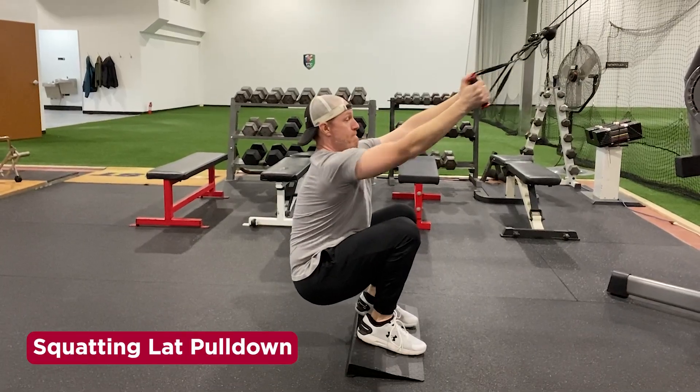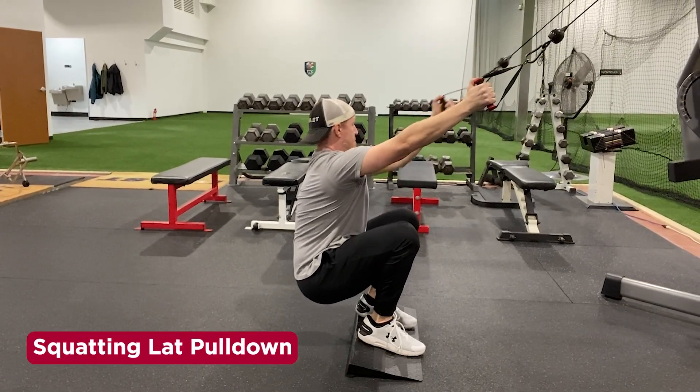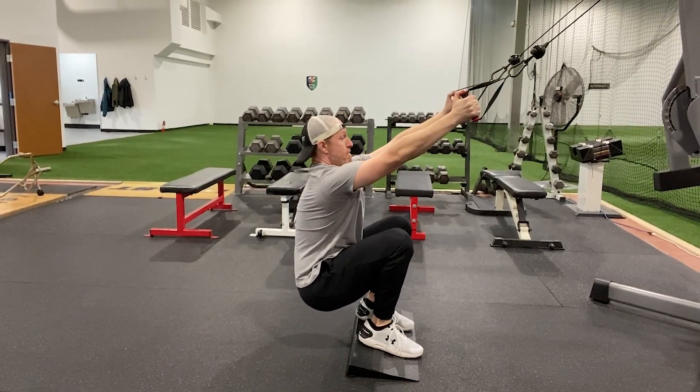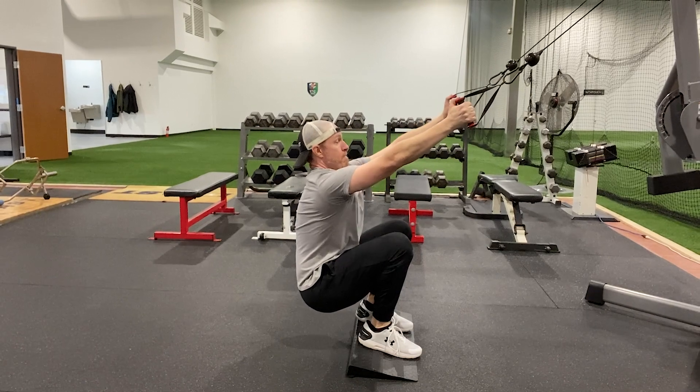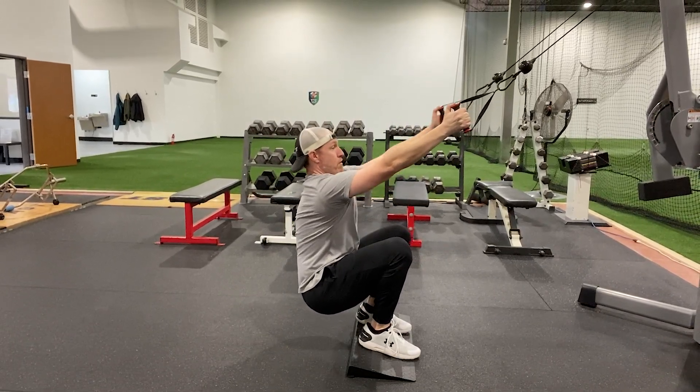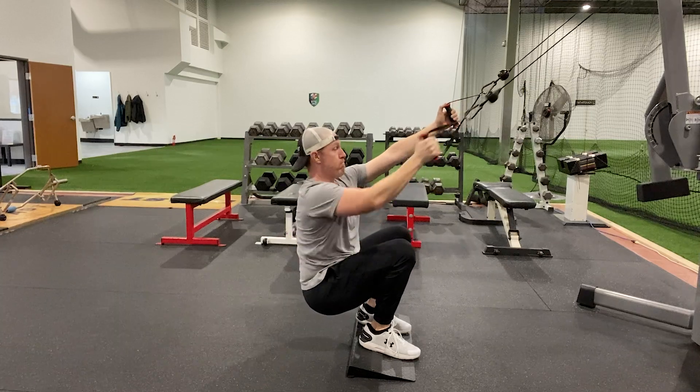If you want to improve shoulder function while improving squat depth, give this one a shot. Squat down to a comfortable depth and follow the same guidelines as the previous exercises. Remember to reach long — this helps the muscles around the shoulder blades to eccentrically orient and shut off, which helps restore range of motion.